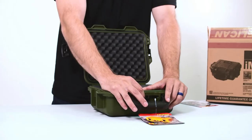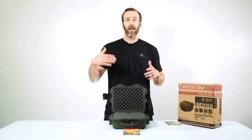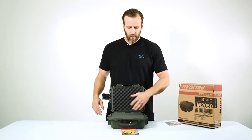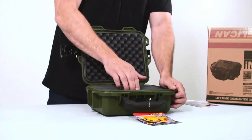Up front you have the automatic purge valve, which equalizes the case if you're going to high altitudes. It releases air but doesn't let any air or water in. It's fully automatic — you don't have to push anything or do anything with it.